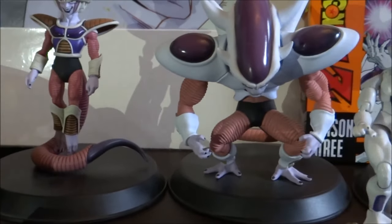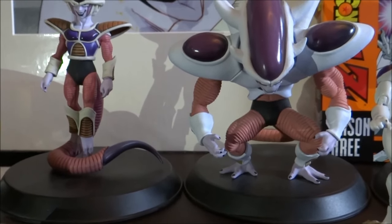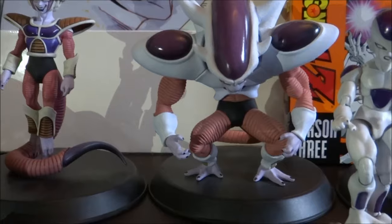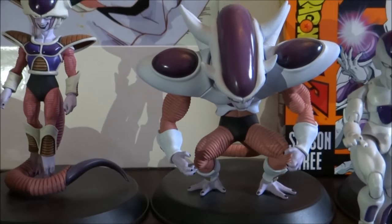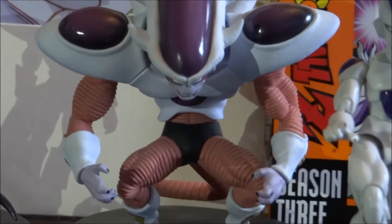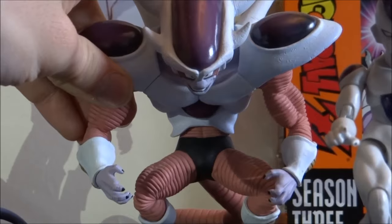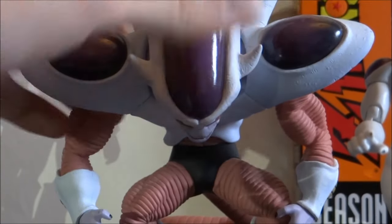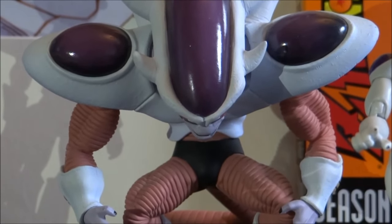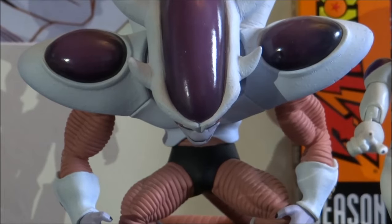Moving on, you may notice that I am missing Freeza's second form from the HQ DX range. It is something I'm looking at at various conventions — it's online quite a lot but it's always import and the fees are usually ridiculous. But we're moving straight on to Freeza's third form from the HQ DX range. This is a really cool figure. It's pretty hard to see his face there, so I'll pop the camera down and move him up a little bit for a better look. This form seems to have a sort of cult following even though it was only actually in the show about one and a half episodes.